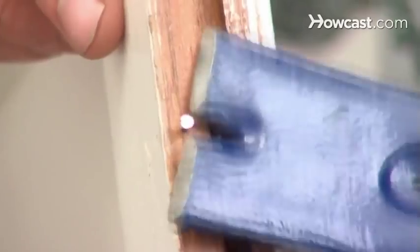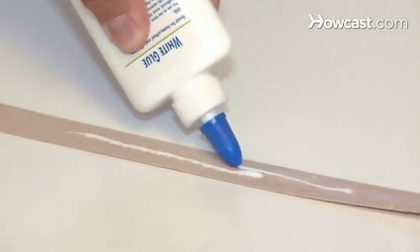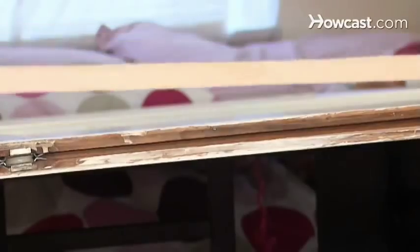Step 4. Adjust wooden closet doors by using a pry bar to remove any tack nails along the bottom of the door. Cut oakware strips to fit along the bottom, then sand the top and bottom of the door. Thereafter, glue the oakware strips along the bottom.